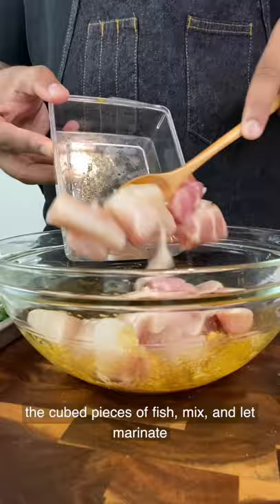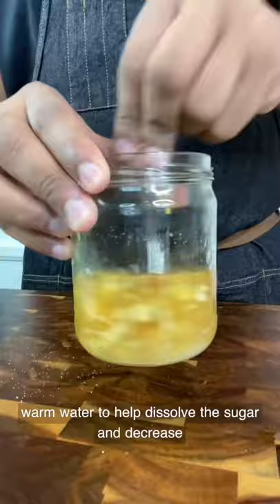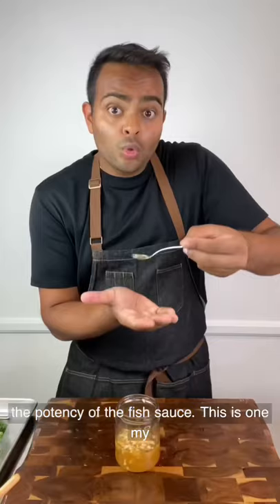In the meantime, let's make our nước mắm, or fish sauce dressing. Add equal parts white sugar, lime juice, garlic, and fish sauce, then pour in warm water to help dissolve the sugar and decrease the potency of the fish sauce. This is one of my favorite dressings ever, and it's so good you could drink it straight.